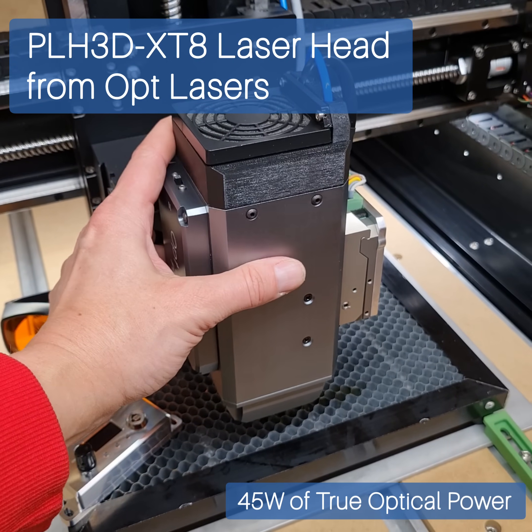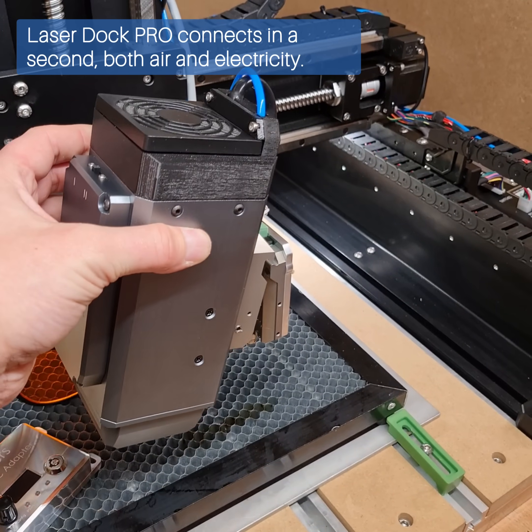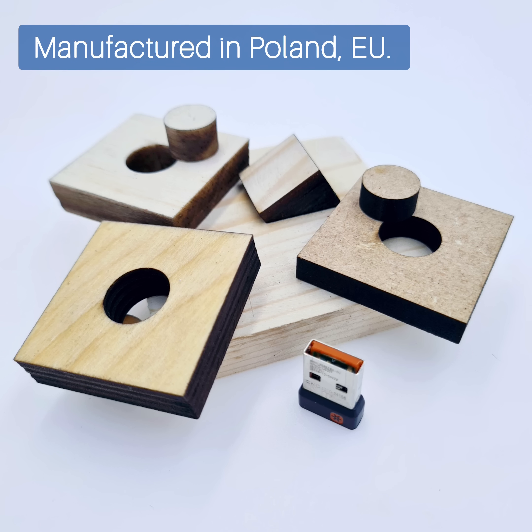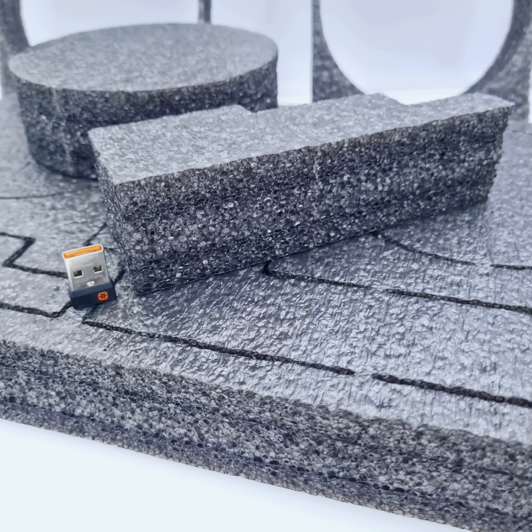OptLasers presents the PLH3D XT8, a laser head with 45 watts of optical power. LaserDoc Pro connects in a second both air and electricity. Finally, with PLH3D XT8, you can cut or engrave various materials in a single pass.